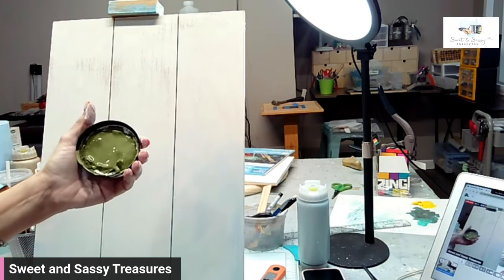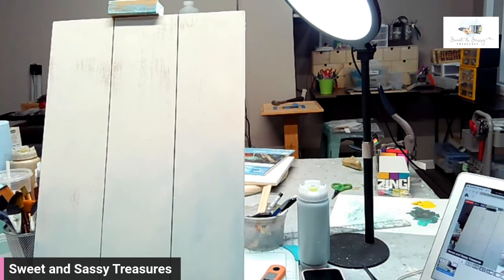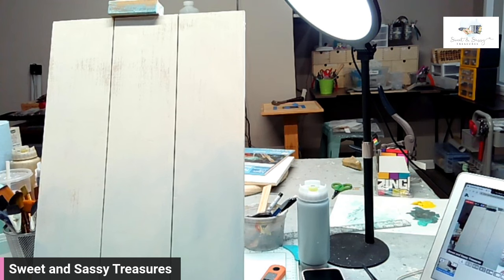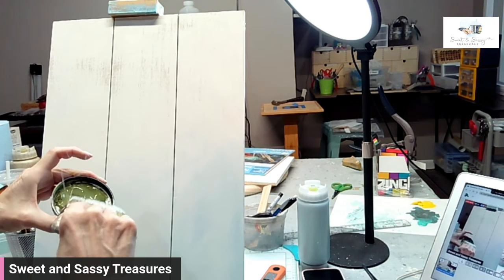Here's Gypsy Green — really pretty olive color. I'm going to use that same brush; I'm going to get it wet, just dipping it in my water, and I'm going to work right out of the lid here.